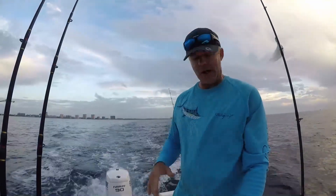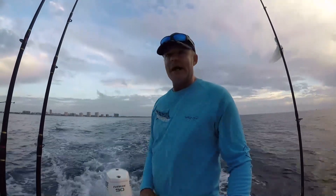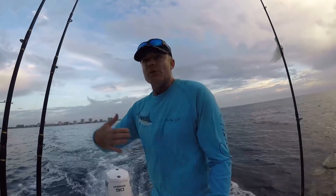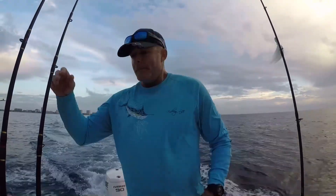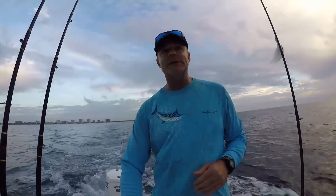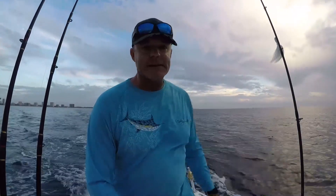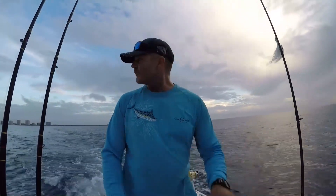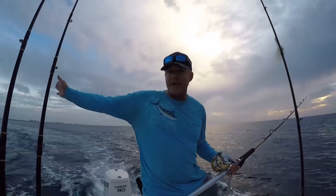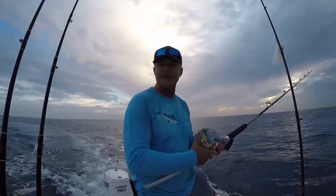I'm fishing solo so I don't have someone to help me let out a second line. When you're fishing solo on a small boat and you've got one line out, you want to effectively let your second line out without getting it tangled with your first. You want to turn towards that first line. My first line — my planer line — is on the starboard. So if I turn towards the starboard, I will get my line kinked out more towards the starboard. I can then let my second line off the port and I don't have to worry about it getting entangled with that first line. Watch your line — as it starts to angle out towards the starboard, almost in a perpendicular fashion, that's when you let out your second line.